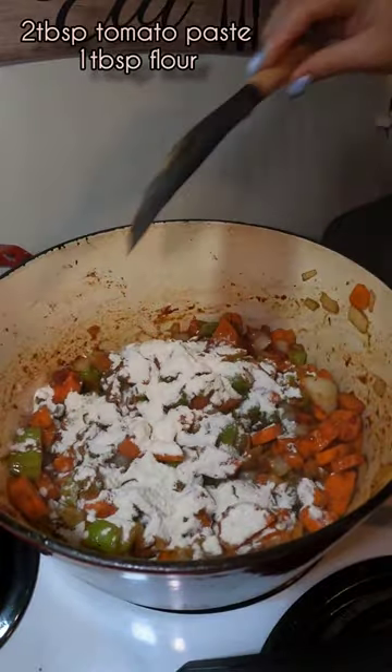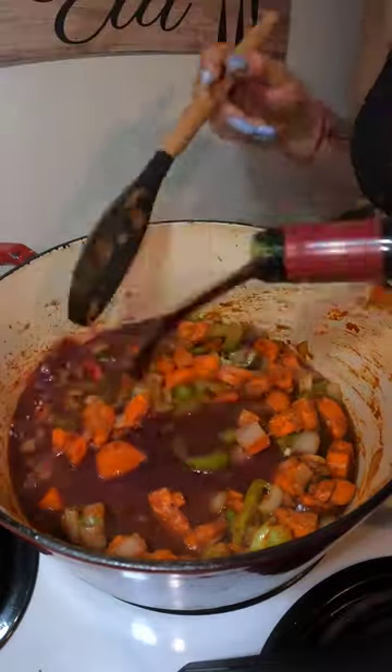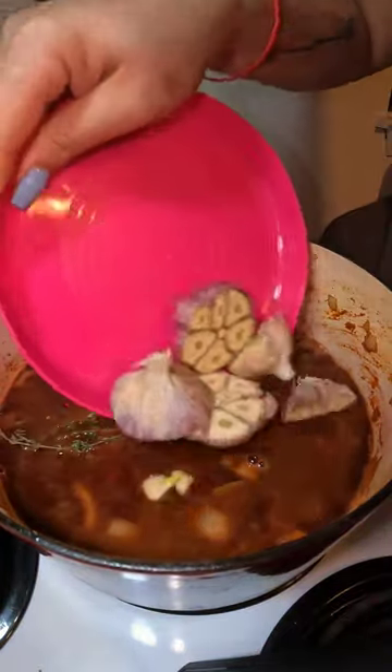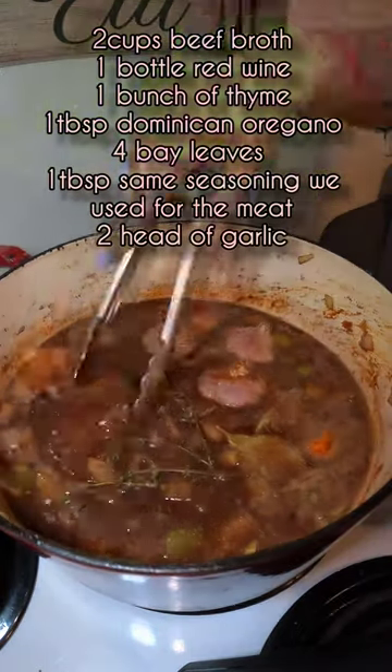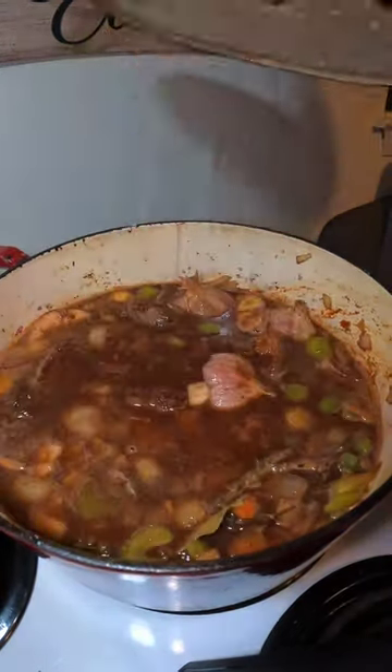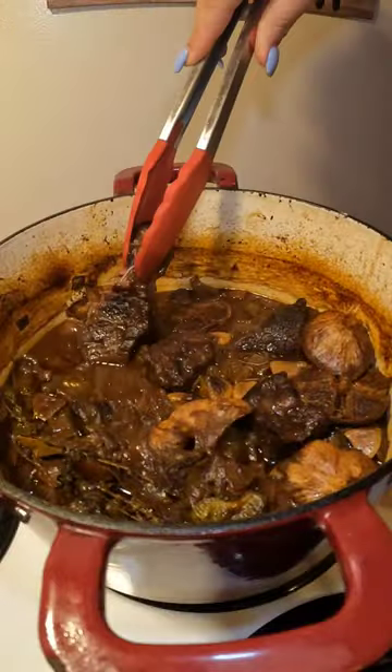Then I added my tomato paste and flour, and that cooked up for two minutes. After that, I added my beef broth and a whole bottle of your favorite red wine. Then you're going to add all of the ingredients you see here on the screen. After that, you're going to put your short ribs back into your pan and cook it in a 350 degree oven for three and a half hours.